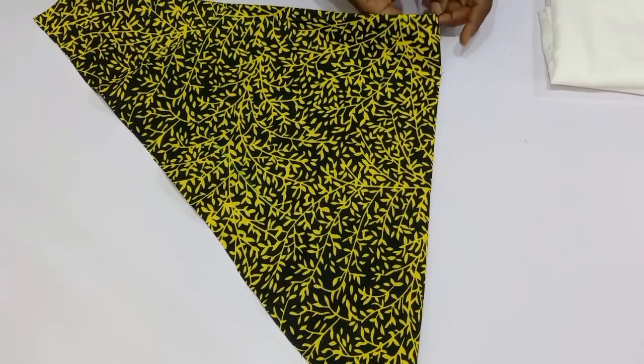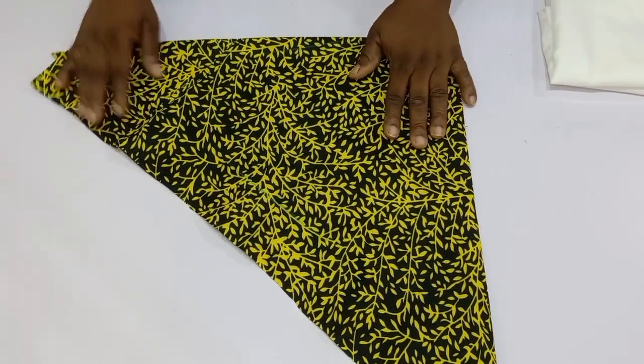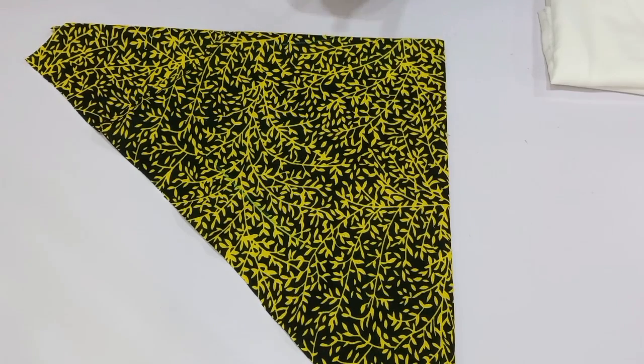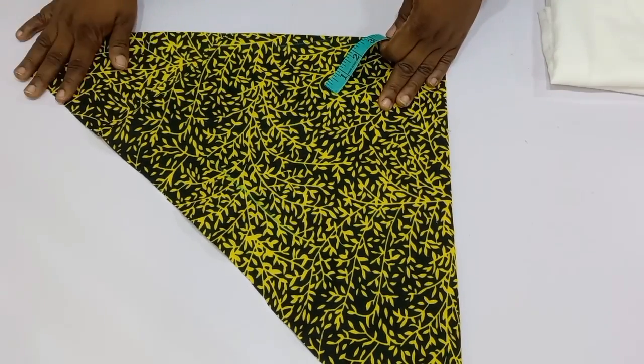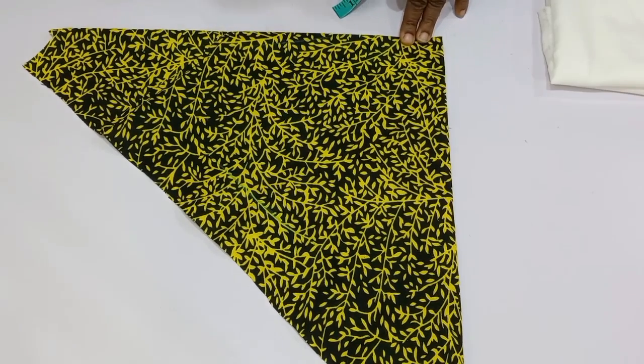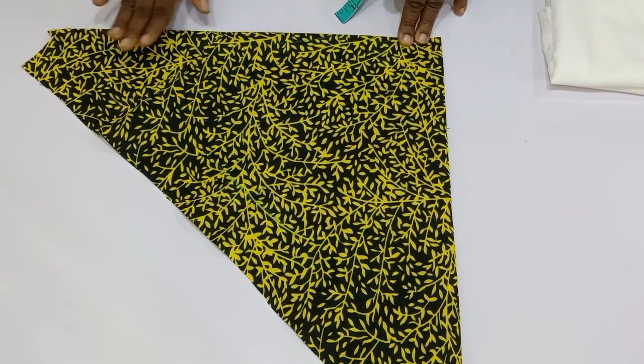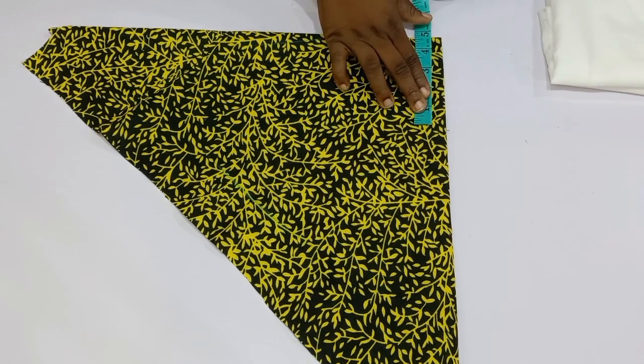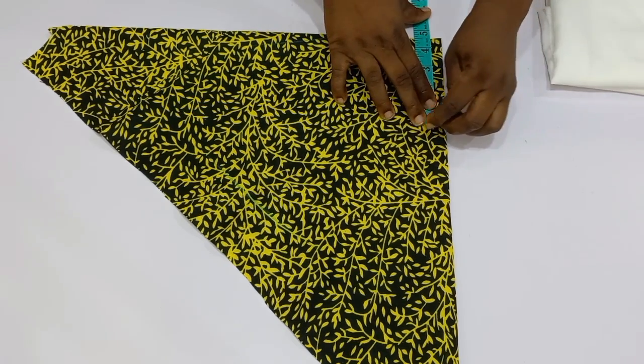Here I have the folded parts. The next thing I'm going to do is divide this 27.25 inches by two, so 27.25 divided by two gives me 13.6 inches. Now I need to determine the height of the roll collar. You can make use of 3 inches, 4 inches, or 5 inches — it depends on how you want the roll collar to fold and come out. For this tutorial I'm going to be using 4.5 inches.